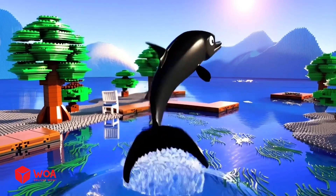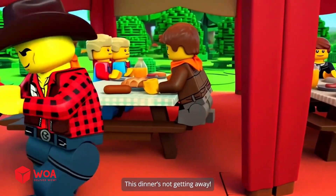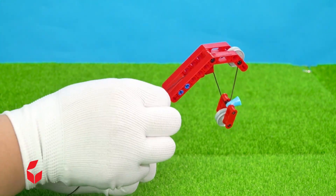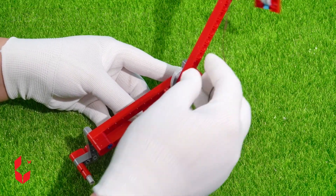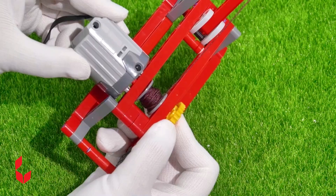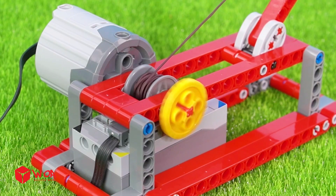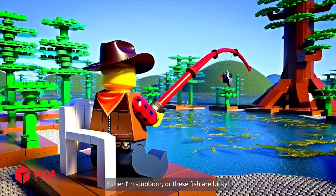Whoa, that's a sea legend — come on, you can't take me down! Hang in there, this dinner's not getting away. How to build the auto fishing rod. Step one: build a reel seat. Step two: connect fly line to blank. Step three: build an engine. Back at it again — let's see who wins this time. Either I'm stubborn or these fish are lucky.